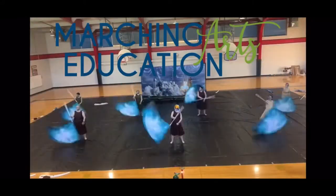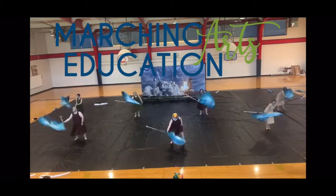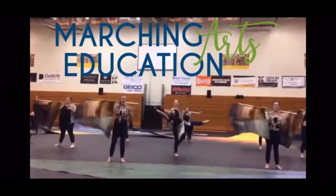This new course is only available at MarchingArtsEducation.com. Head on over and create your free member account today.